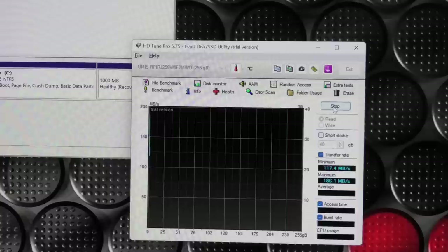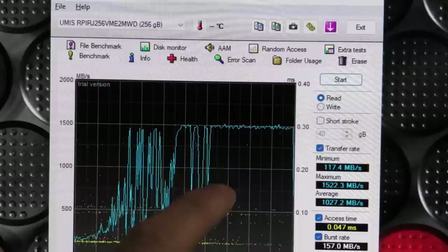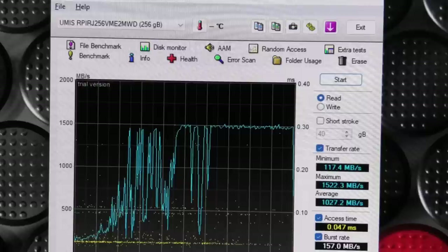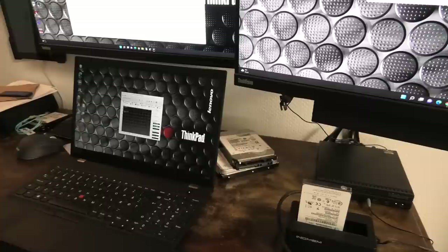That ended up being the same awful performance. Let's just make sure my NVMe drive in here tests better than 45 megabytes per second. It does — it had an awful start but then came up and did way better at the end, hitting 1.5 gigabytes per second, which is acceptable. So just to make sure it isn't my little computer messing things up, I've also connected it to my laptop.